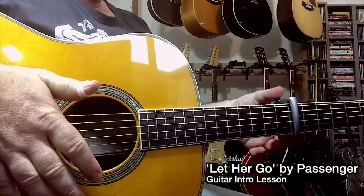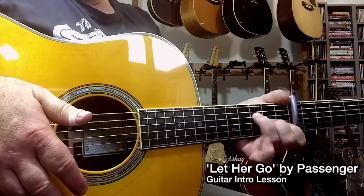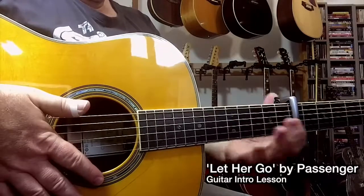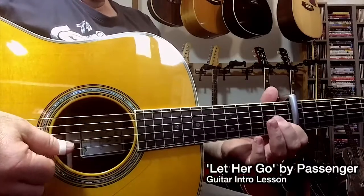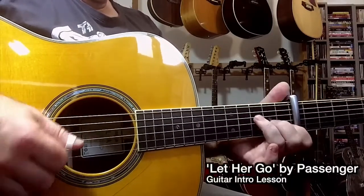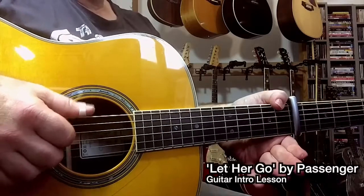The chords — we're going to talk about these relative to the capo. An F. Now the way I'm playing this F: I'm going to refer to fret 1 relative to the capo, which is actually the 8th fret. The chord shape involves me using my thumb over the top to fret a note.